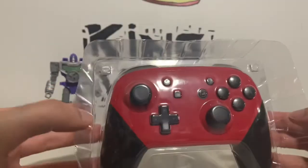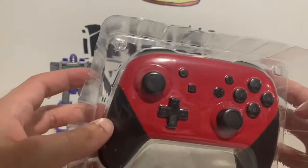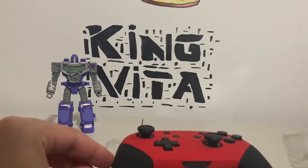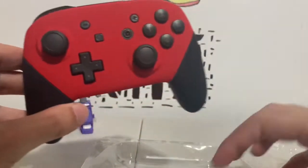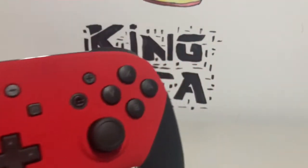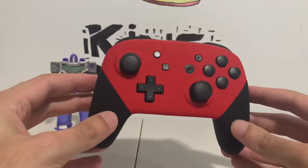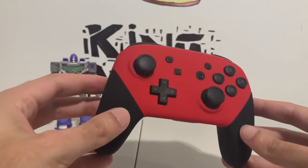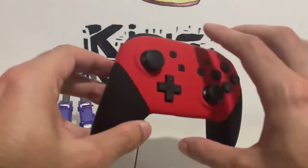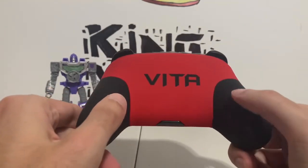Now we get on to the actual controller and it looks like this. Wow — that's awesome. A matte finish! I did not expect that, I thought this was glossy. It's a matte finish. That looks so good — the black and red. I love the black and red color combination, and it has my name on the back too. That's so cool.